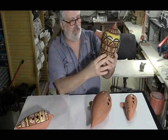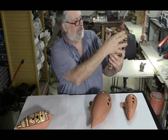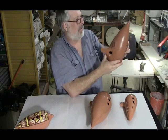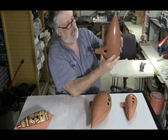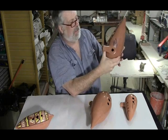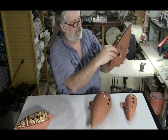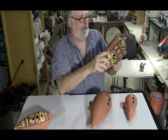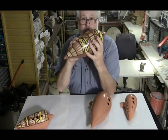I wheel throw these, so that's why they end up in kind of odd keys. I wheel throw it up this way first, let it stiffen, flip it over, re-put it on the potter's wheel, re-center the whole thing, and then throw it up this way, take it off, and later on hand build on the mouthpiece, and then of course cut the fipple and tune them and everything.